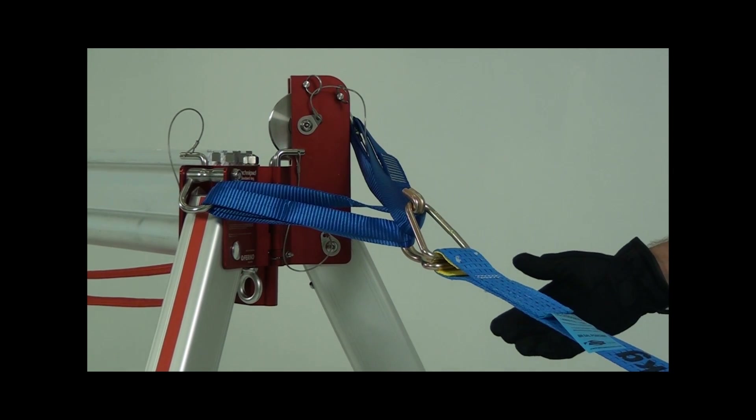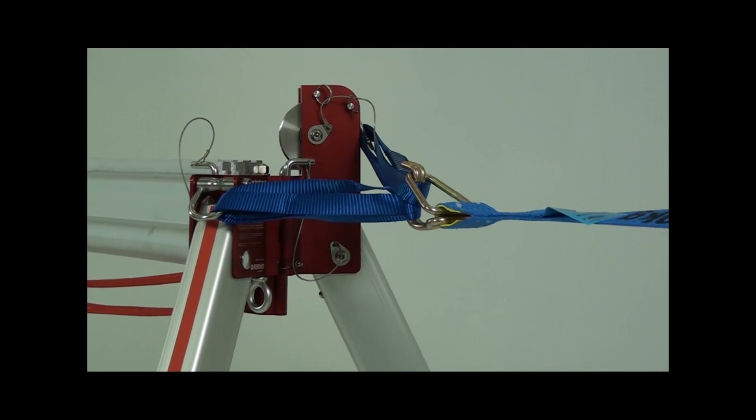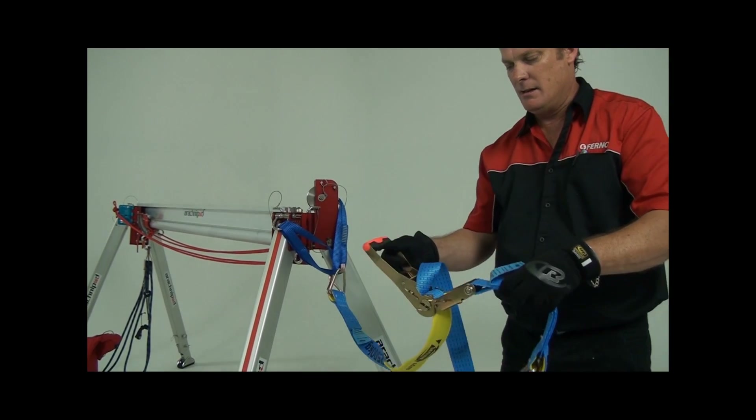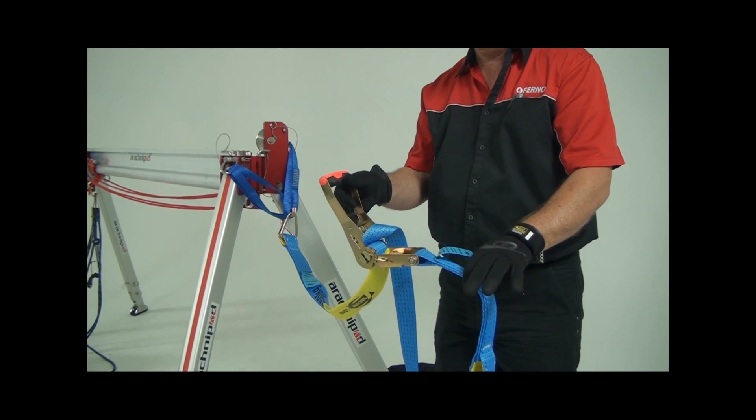Secure the other end of the ratchet strap to an anchoring point and then adjust the tension using the ratchet mechanism. Try not to over-tighten the strap. Your aim here is to stabilize the bridge system.